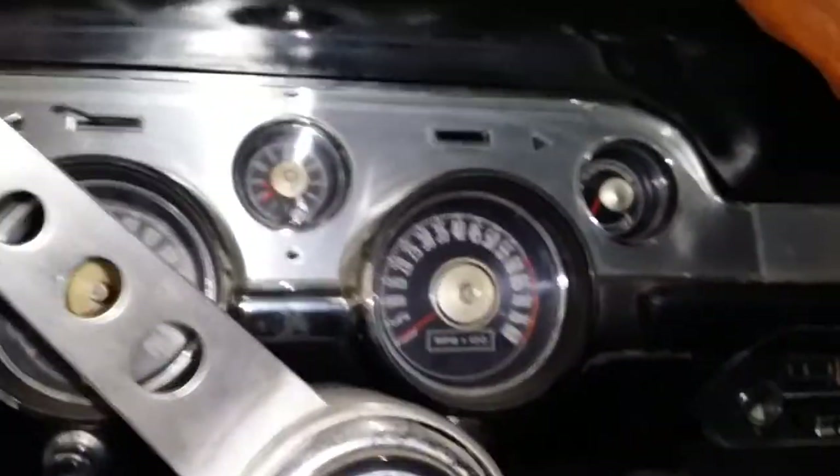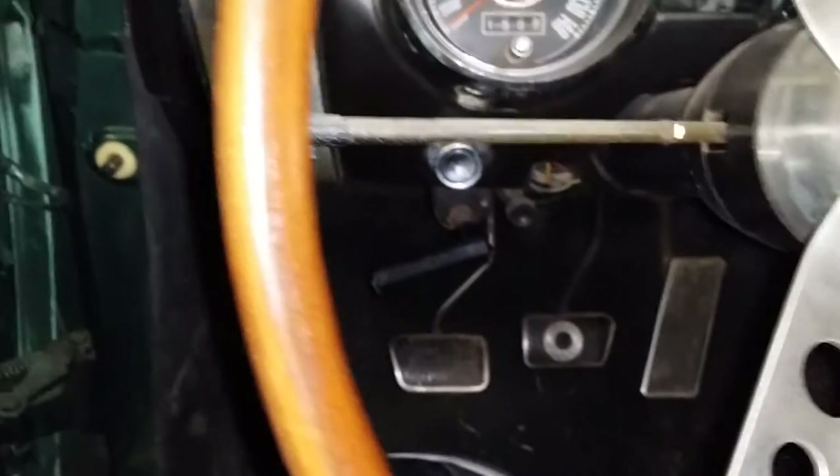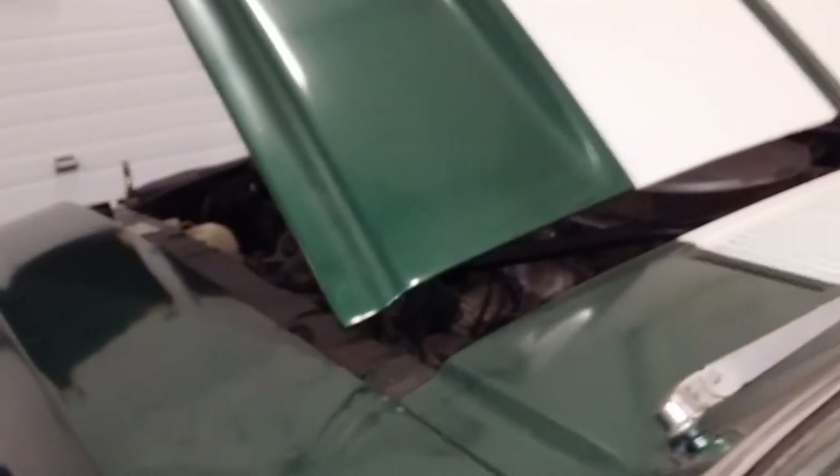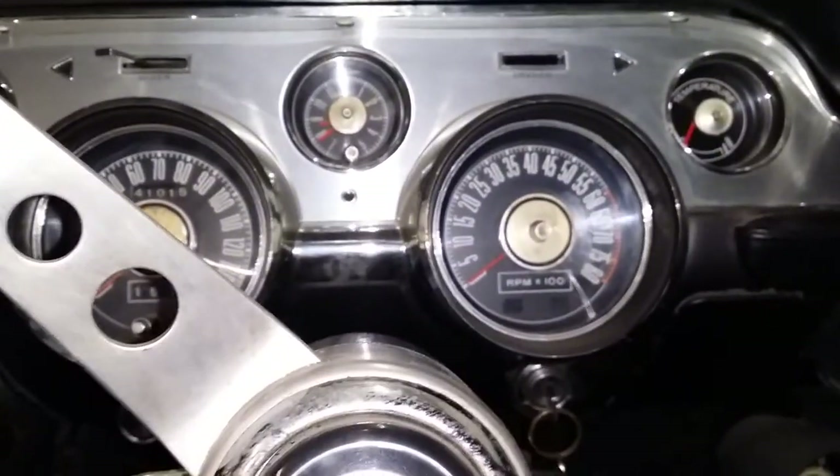I'm going to turn the key forward and crank it over. When we crank it, we do hear compression. I just turned the key without pushing down the clutch, so the neutral safety switch is disconnected on this one. We're starting to wear the battery down, but you can hear some compression going on.